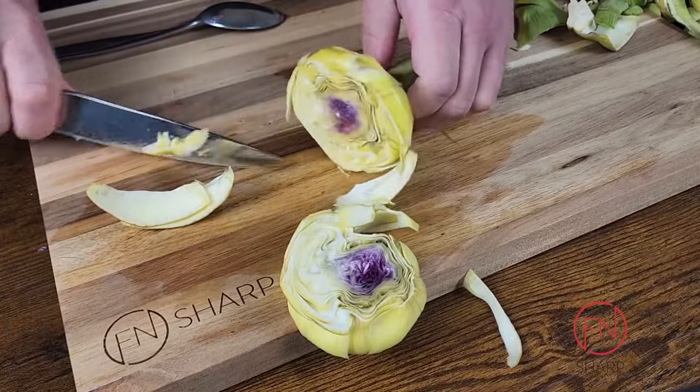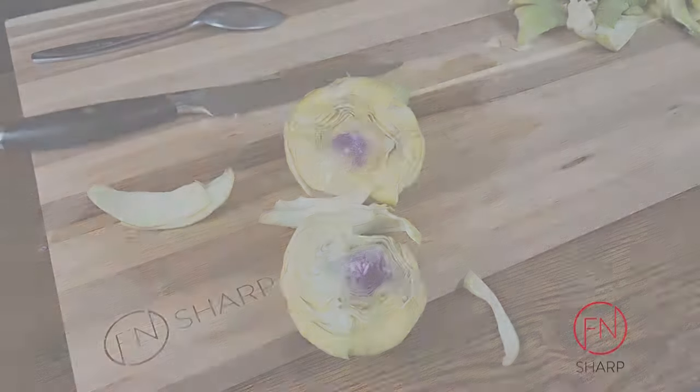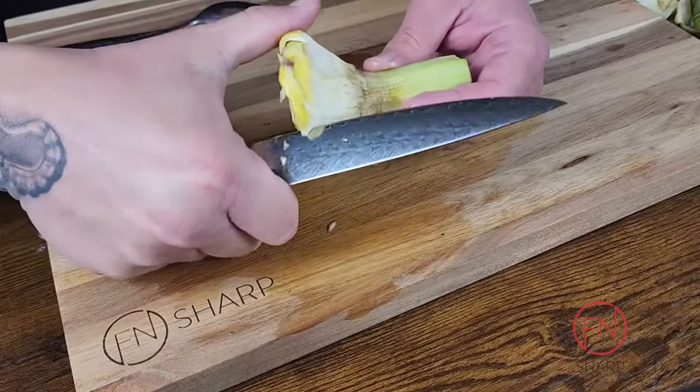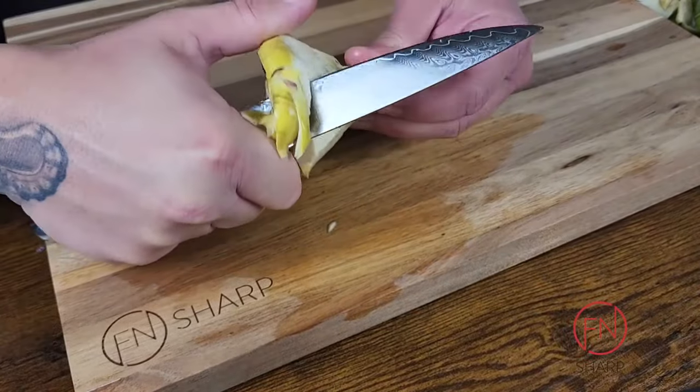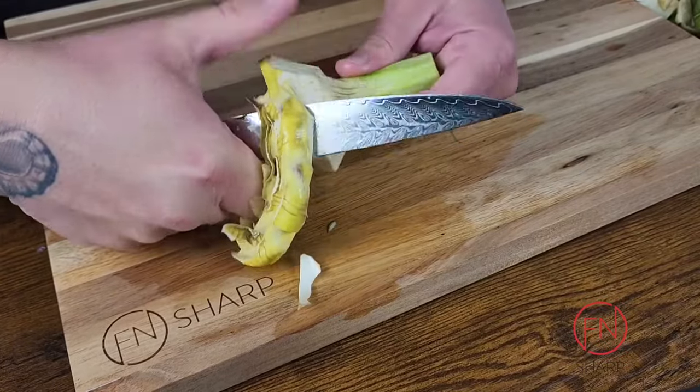Once you've exposed more of that choke, which is inedible, you're gonna want to go ahead and angle the tip of your knife to remove all of those thistles and any outermost layer of your artichoke heart that may not be as presentable.